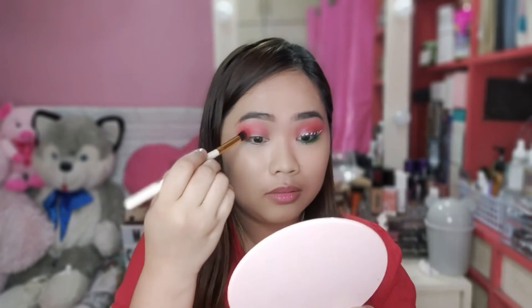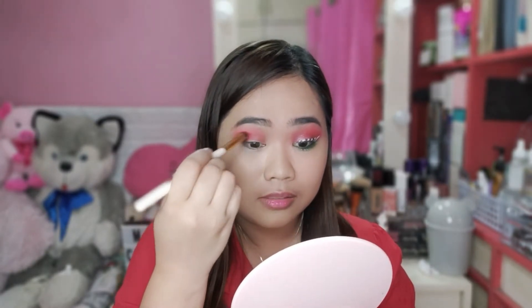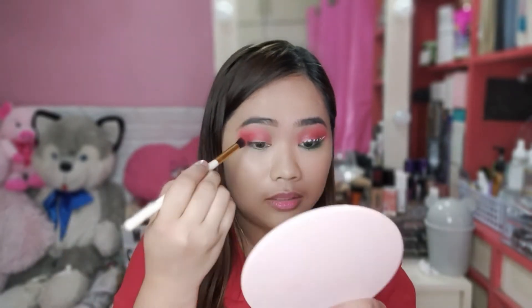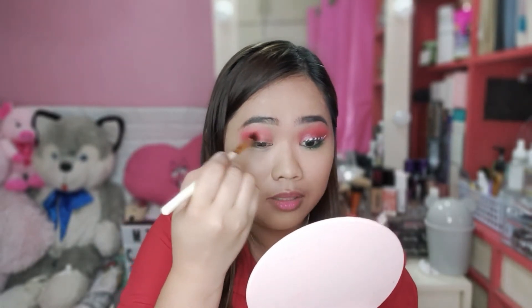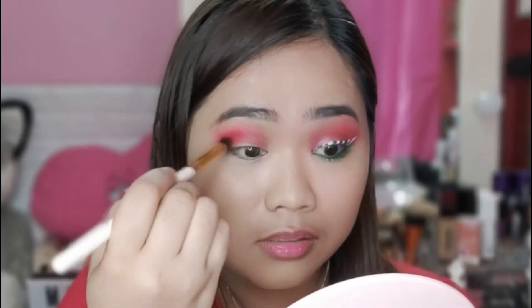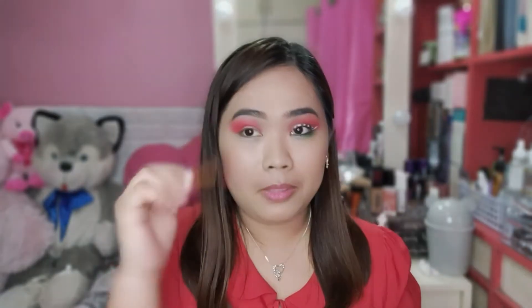Then, dito tayo sa may outer area. Tapos, blend lang natin. Nag-i-intensify siya ngayon. Blend nyo lang. Pag masyado palang nasobrahan guys, sa luwag yung dito sa gilid, dililinisa na lang natin yan mamaya nang using concealer, o yung kulay ng foundation nyo.